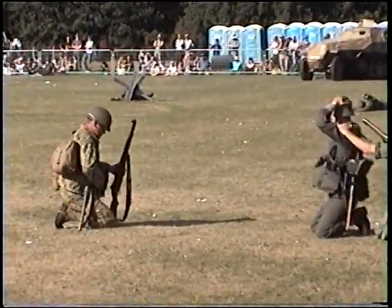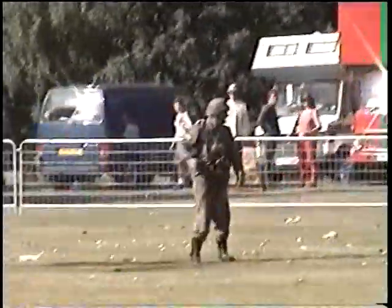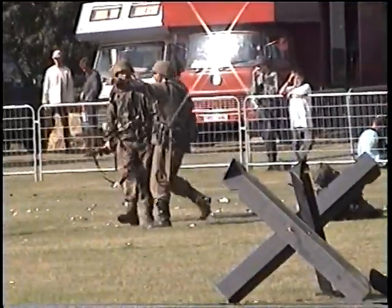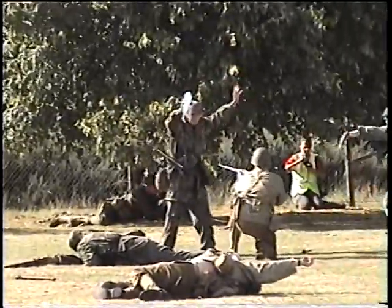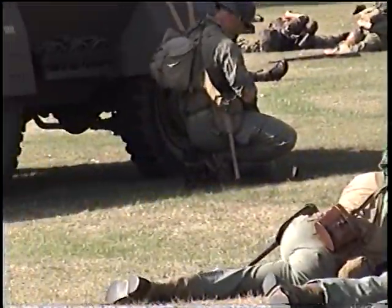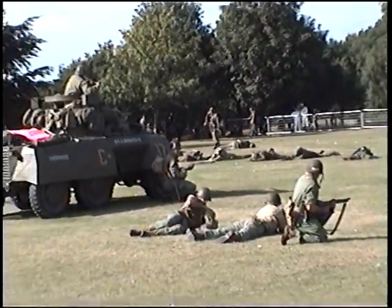There's a German NCO — an SS NCO — moving forward to try and move his men back. All the Germans now inside the farmhouse have surrendered. A few more have made a reasonable escape. And we have some very relieved American prisoners from the Big Red One who have been rescued, most of them safely, it seems.